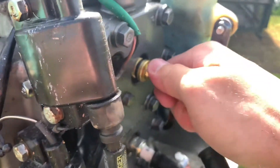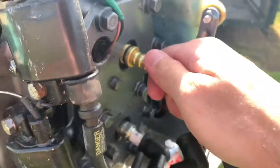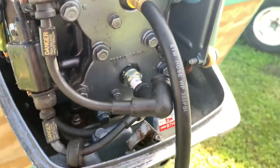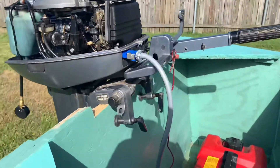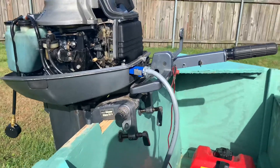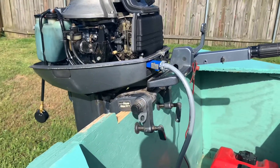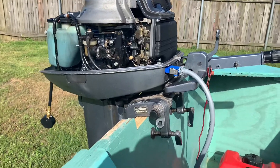You'll probably want the compression gauge on there with a good fit, just like the spark plug. I believe that's good right there. Since I only have a pull start motor and not electric start, I'm probably going to have to put the camera down and give the motor a few pulls to see where the compression reads at.